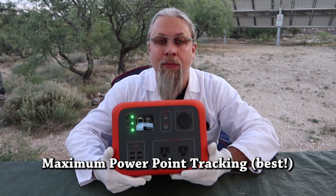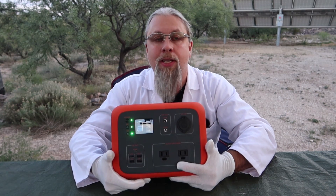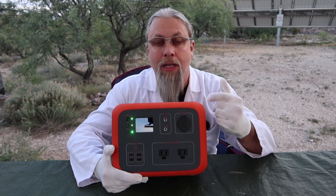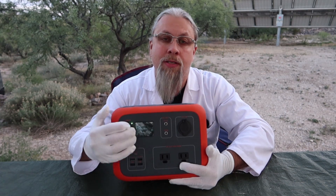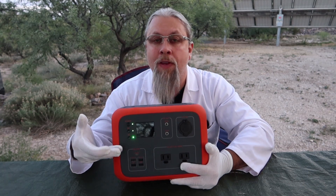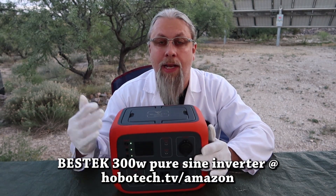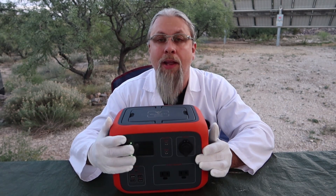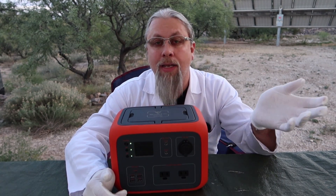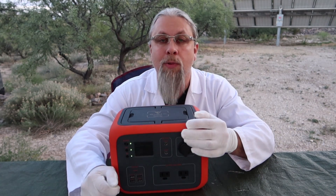This has a 300-watt pure sine inverter with two 110-volt AC outlets, and MPPT charging for fast solar charging. There are three ways to charge it: from an AC outlet, from solar, and from 12 volts. Due to the design, this will not charge from a 12-volt source unless you use a third-party inverter with the included AC charger, or unless the engine is running and providing at least 13.6 volts. Charge times are six hours from AC outlet at 85 watts, about four hours from solar at the maximum 120-watt rate, and pretty much never from 12-volt unless the engine's running.